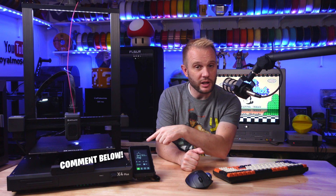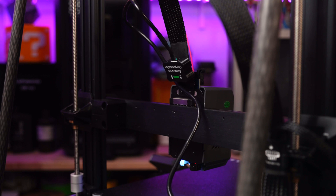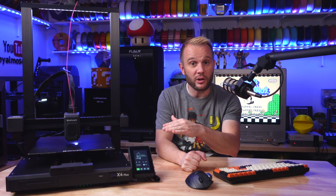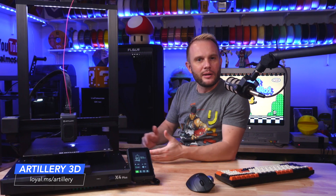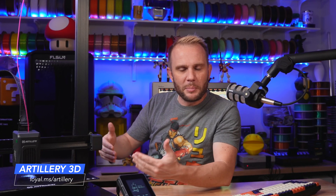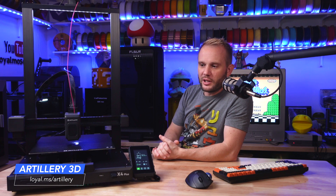Let me know in the comments below if you have the original X4 Plus and if you're planning on upgrading, or if these changes don't matter to you — or if this is going to be your first helmet-class machine. It feels strange doing a video on a machine I've already covered, since this is just an iterative update. But I feel it's important to cover it because this is going to be the new X4 Plus — the people buying this machine today, this is what you get. And there are new people coming along who didn't see the other video, so they'll only see this one.